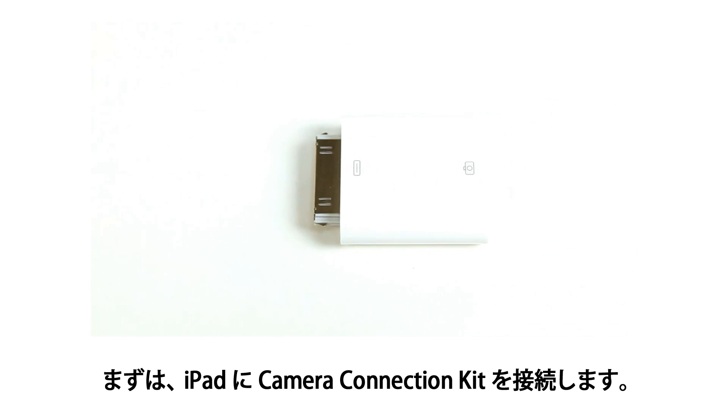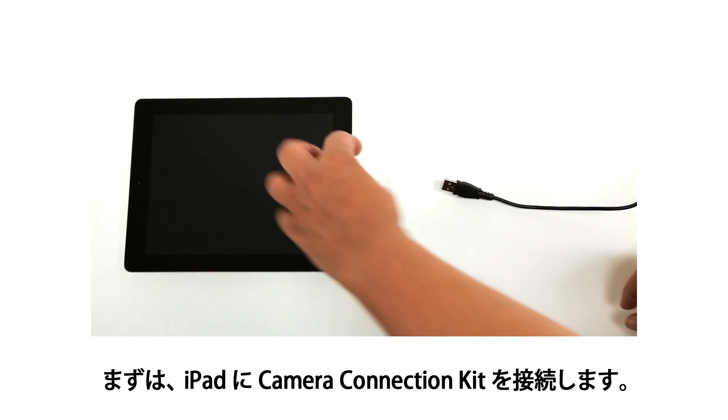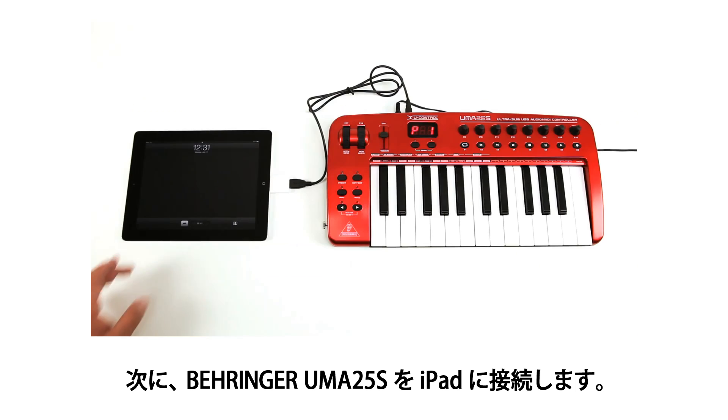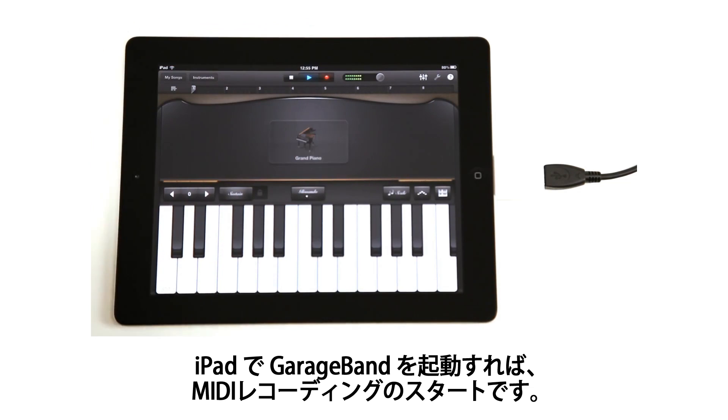To begin, connect the iPad camera connection kit to your iPad in order to accept a USB connection. Next, plug in your Behringer UMA25S to the iPad. Start Apple's GarageBand for iPad and begin recording.